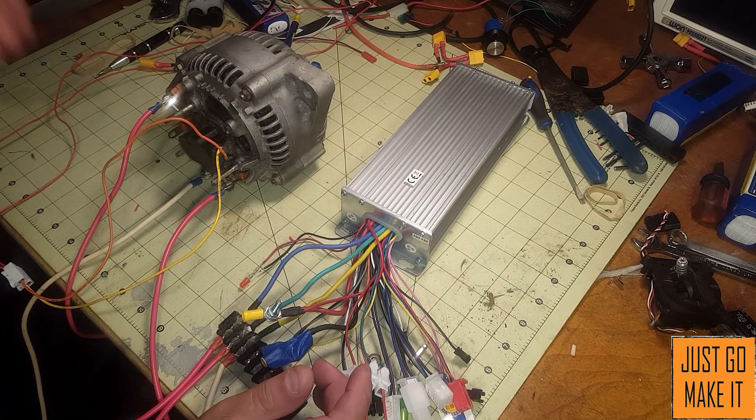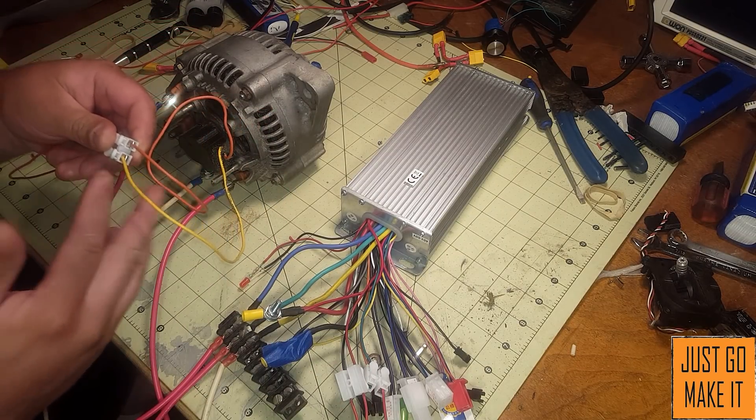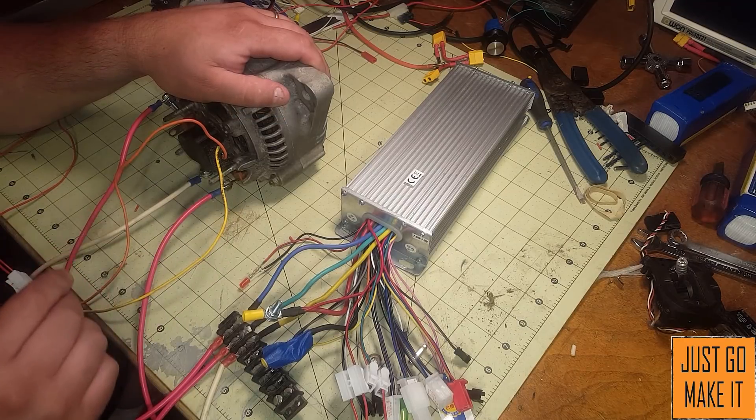The other thing I've done is the field coil. With the alternator you have to have a 12-volt source into it, and right now just for demonstration purposes I have it hooked up to my 12-volt power supply.